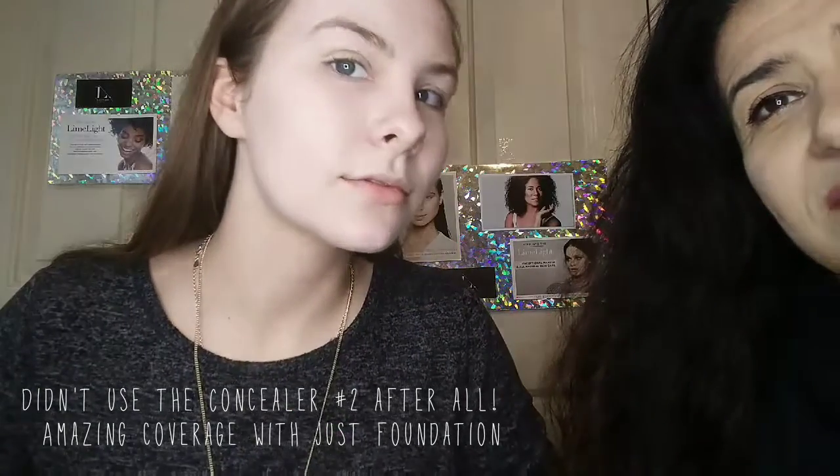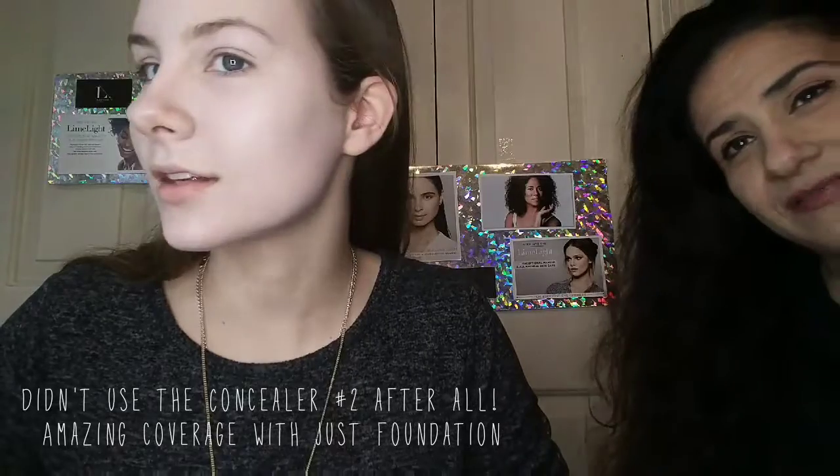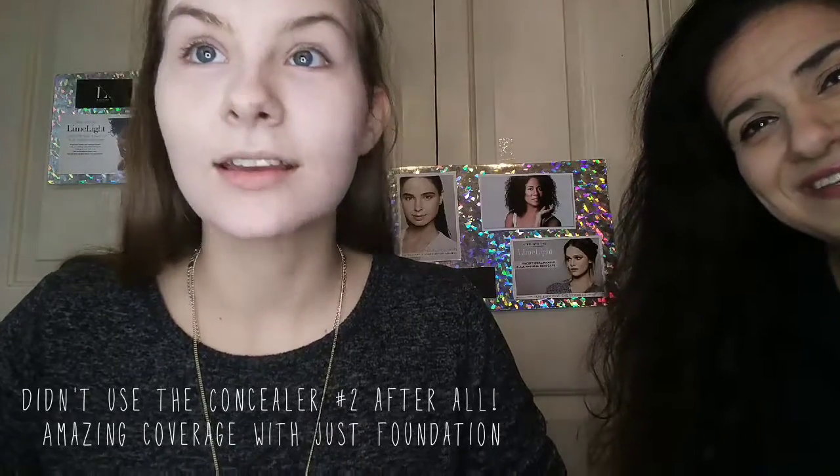I don't think Marissa needs the extra concealer — lean in and see. That coverage is amazing. You don't have to put a ton more on to get this coverage, which is awesome. And it looks like skin, which is amazing too.